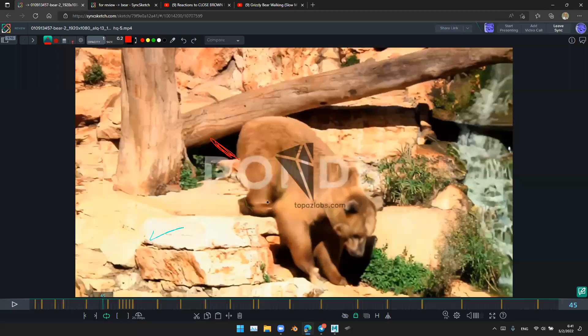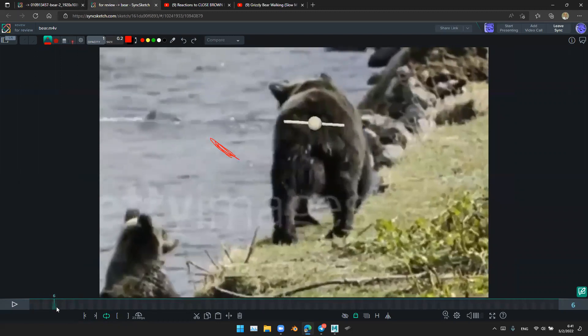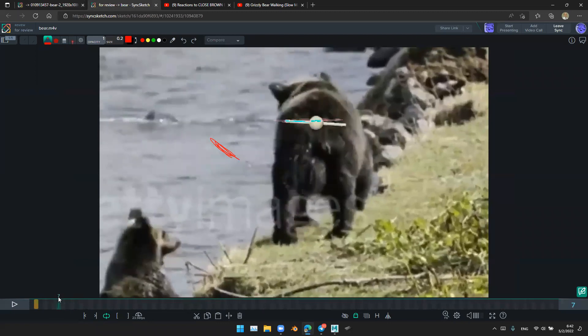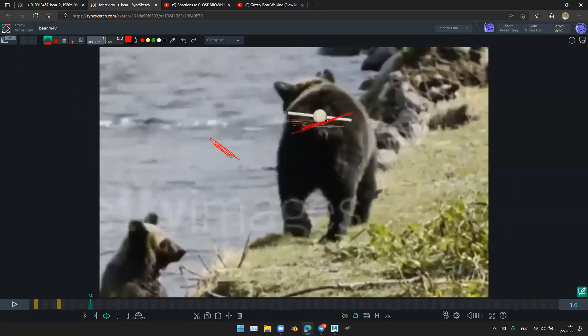I think the main problem is here — we can make this one straight, but here you should rotate the hip to the opposite direction, because the weight is supported by this leg, the right back leg.